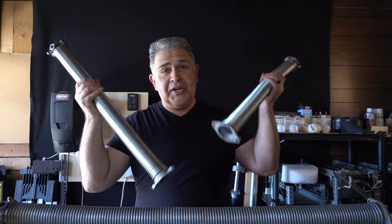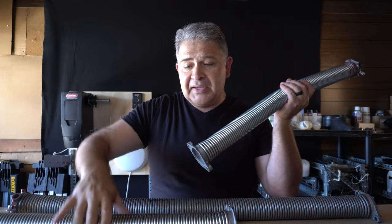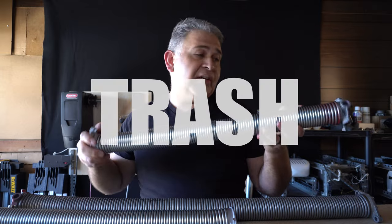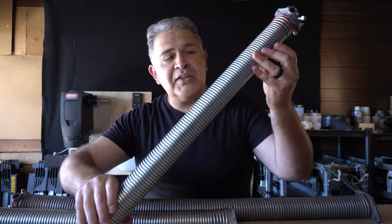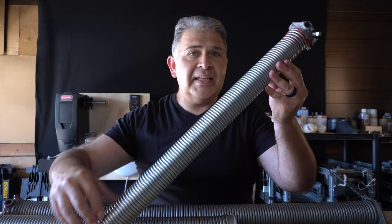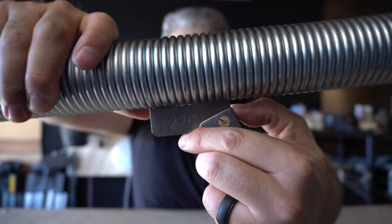So here are the two springs that they put on that door. The customer was kind enough to give them to me because he said they were trash — he wasn't going to use them, he wasn't going to need them. And as you can tell, they're brand spanking new. Now, they do not have any markings or any signs to indicate what size they are, but I did measure them.